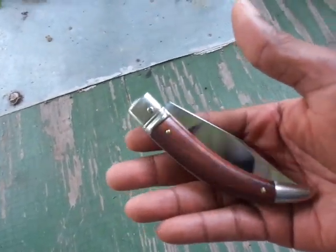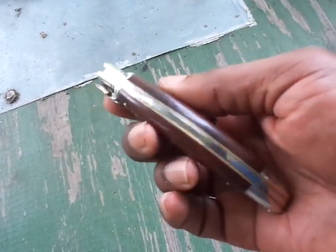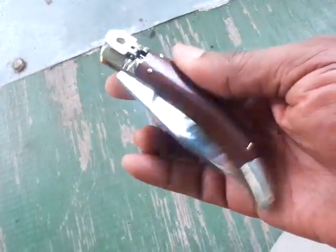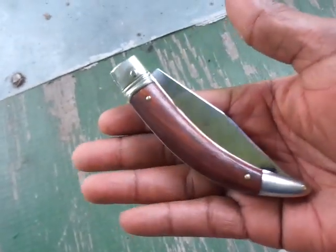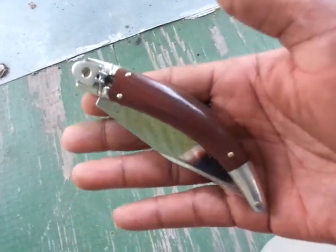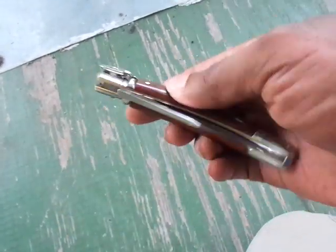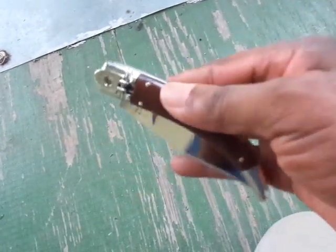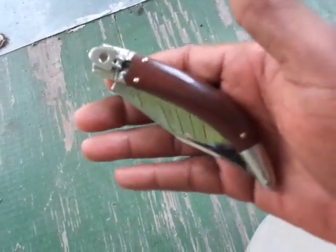Hello everybody, Troubleman5000 here. Got another little video for you. It's on this beauty right here — it is the AGA Kampolin Diana. It's one of those knives I've been wanting for quite a while, and finally pulled the trigger on it last week. My boy at Lightning Out the Front Knives said he had a couple of these in Kokobolo, and as you can see, now I have one.